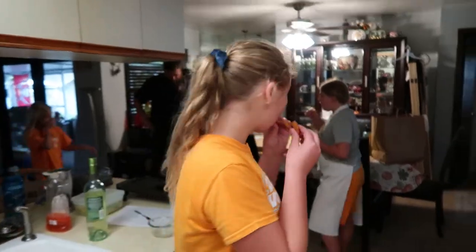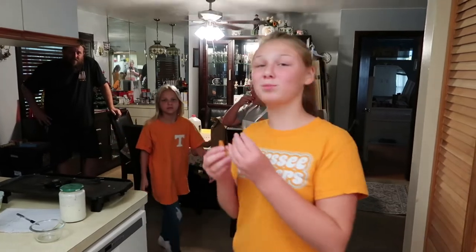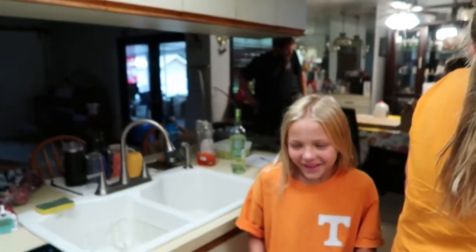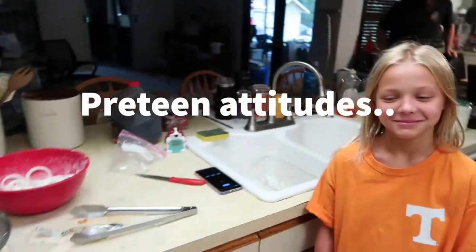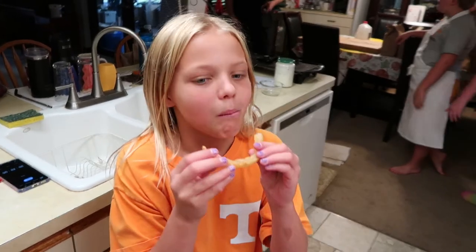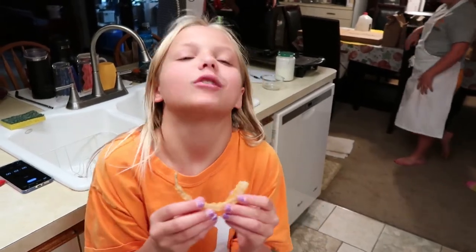Wasn't that the fakest 'great' live? Yes. I love her. These are good — so yummy!